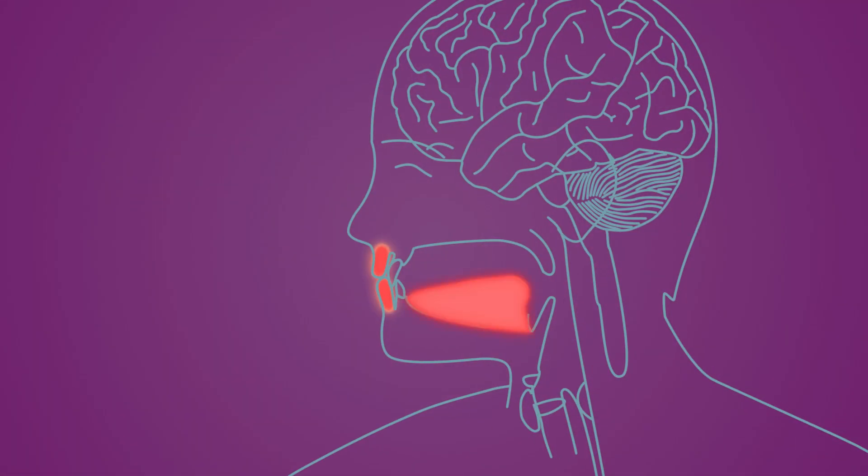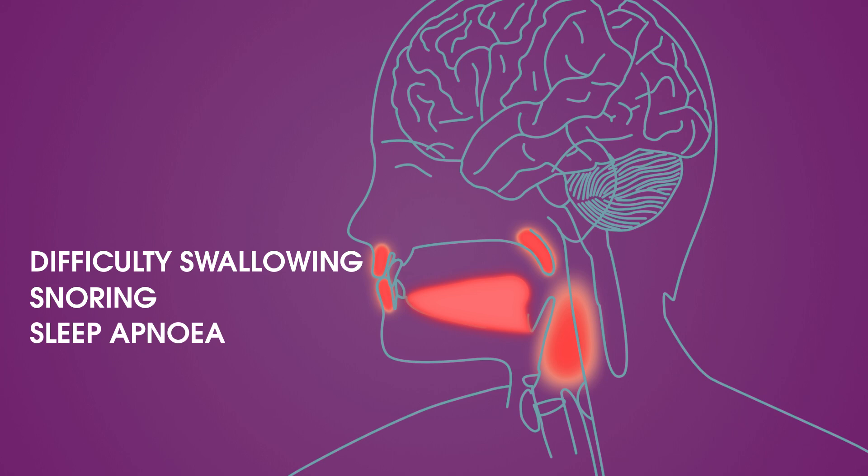Weakening in the lips, tongue, soft palate, and muscles of the pharynx, on the other hand, leads to other problems, such as difficulty swallowing, or snoring and sleep apnea.